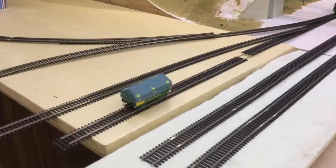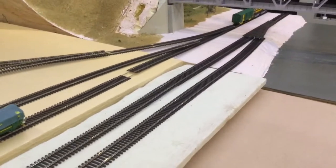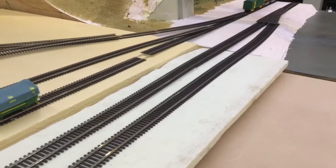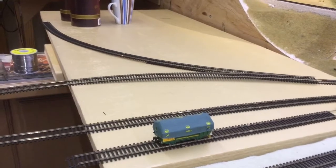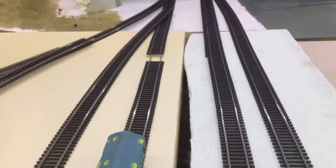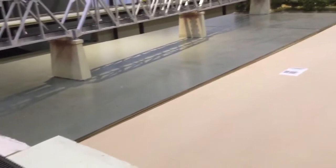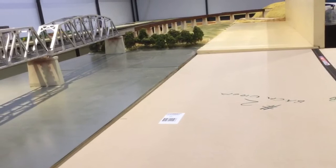G'day everyone. I contemplated that I need to put the track down here at Murray River Bridge under the wharf area, and I contemplated what would be the best way to put this trackage down. I came to a conclusion that if I increase the width of the layout, I could have a better view of the bridge like this.